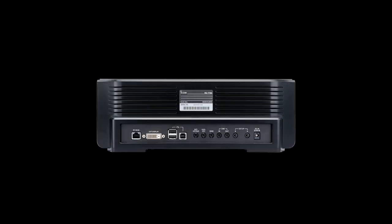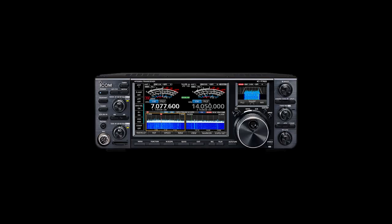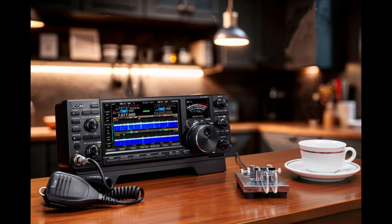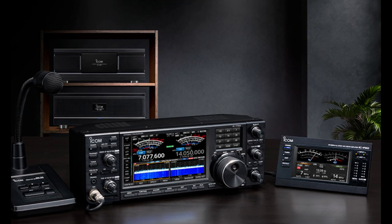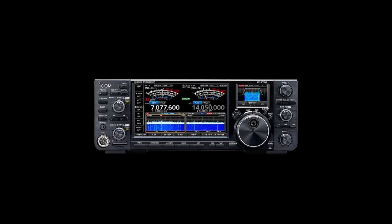The IC-7760 offers a new innovative shack style consisting of a full control head with a separate RF deck connected through a control cable for greater installation flexibility. The supplied control cable is 3 meters (9.8 feet) long, and by using a commercially available LAN cable, the RF deck can be installed in a more remote location.